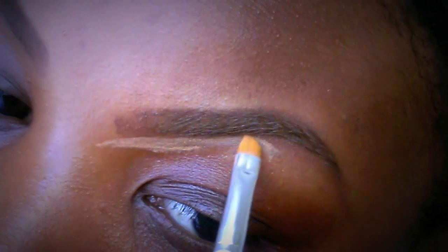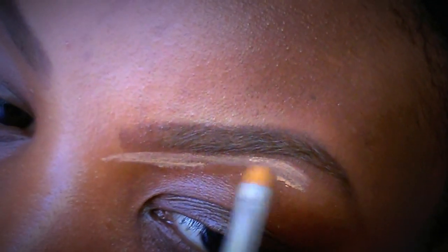You don't want too much concealer. Just trace your eyebrow shape with the concealer, tidying up the edges of where you've penciled it in. Shaping exactly your eyebrows with the concealer will give it a really nice sharp look.